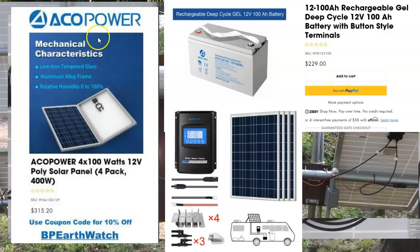At Accupower — this is a link on our website — the BP Earthwatch code gets you 10% off. It's $315 for four panels, which is essentially one panel free. Your batteries are $229 — that's something you're going to have to invest in. Don't get cheap batteries. These are about the cheapest you can get, but they're perfect for what you want. You're going to get 10% off the $229 as well. Not only that, you have a couple of payment options where you can get four payments interest-free.